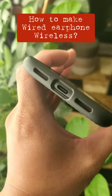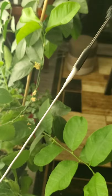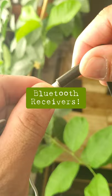How to make your wired earphone wireless. I know a lot of phones do not have a headphone jack now, so we're stuck with dongle life. But you don't have to. There are a lot of Bluetooth receivers you can buy online, like Amazon, eBay, and AliExpress, or even on some local stores.